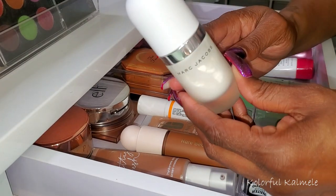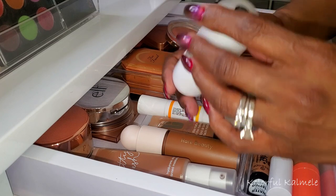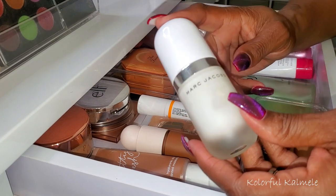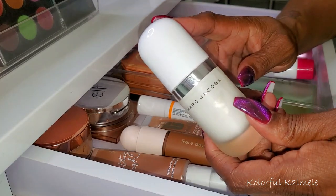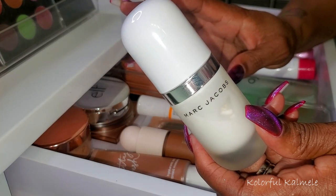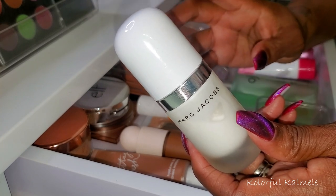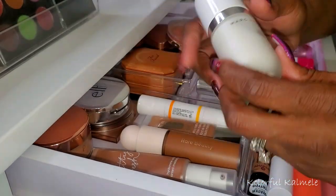I also have the Marc Jacobs Invisible Undercover primer. This really just feels like a moisturizer to me — I don't feel like it does anything else for the skin. It just feels like a really nice moisturizing primer. So this can go back.